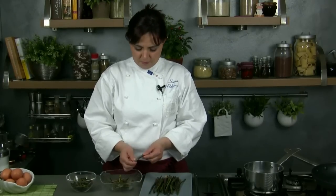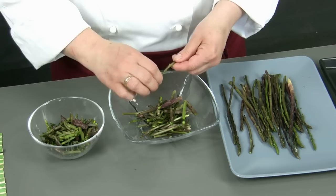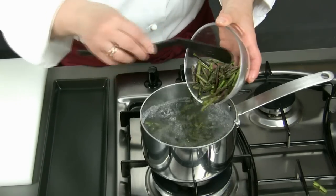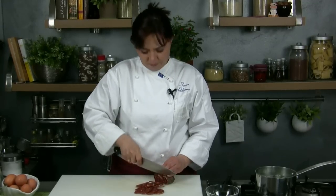To start we put to warm up a pot of water, which we will use to parboil the asparagus. We cut the vegetables in small pieces, removing the tough parts. At this point we dip them in the boiling and slightly salted water. We let them cook for 3 or 4 minutes and then we drain them. In the meantime we cut both the brown and the cheese in small cubes.